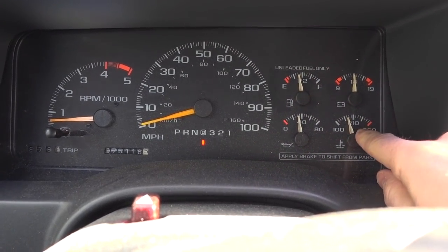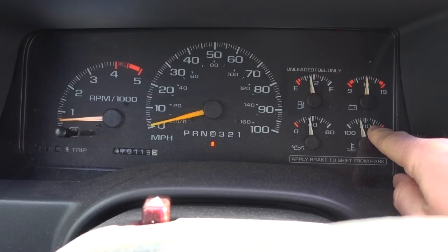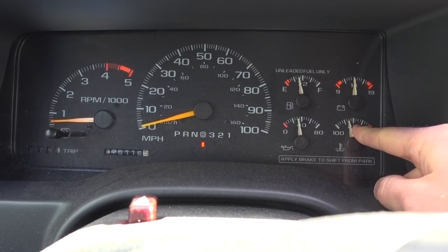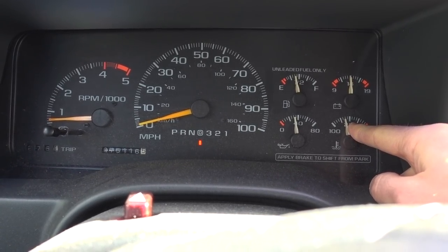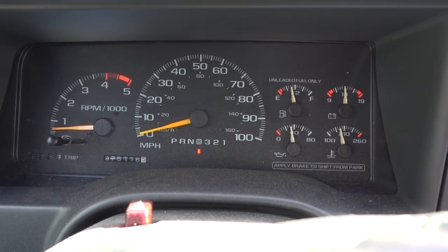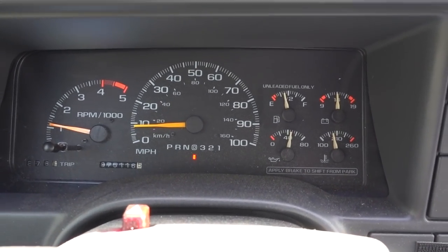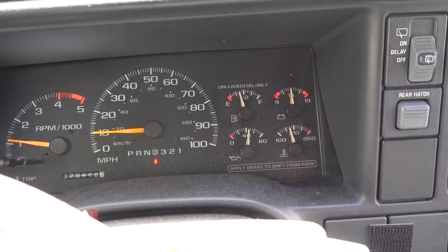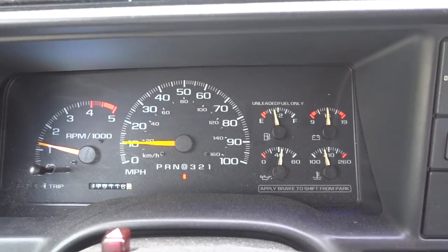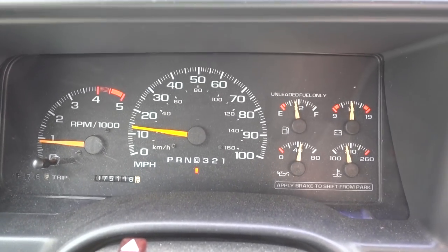We actually did get up to temperature. The needle went right up to about almost the 210 mark, and then as soon as it hit that, it shot back down — which means the thermostat opened up right at 195 degrees like it's supposed to. Now it's just hovering right about there. I've only been driving for a few minutes and the truck has warmed up exactly like the way it should. This is the exact behavior I was not getting before I replaced the thermostat, so this seems to have fixed my problem and I am super stoked right now.